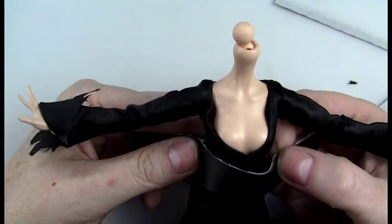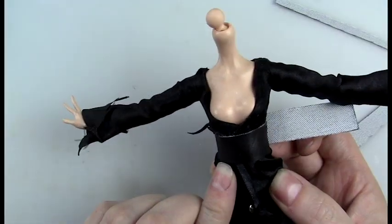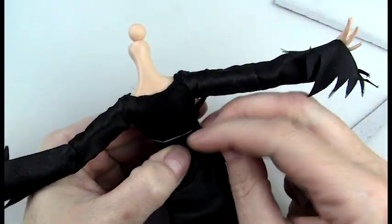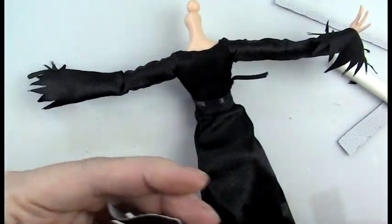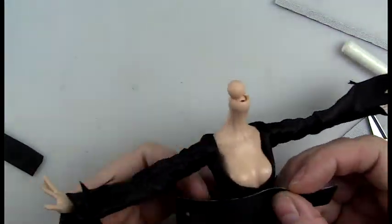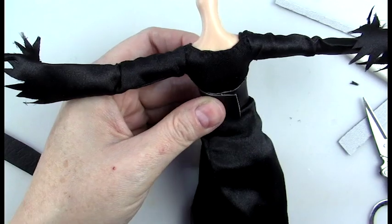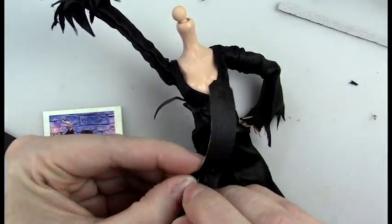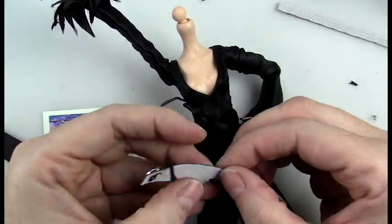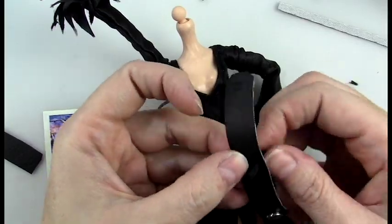Here I'm making the belt with just a piece of vinyl and I'm measuring it to the waist and added some snaps. Then I popped a couple of holes in the front and drew through a piece of elastic to add the dagger, and then I just stitched that on on the inside. That way when I add the dagger it can be removable.